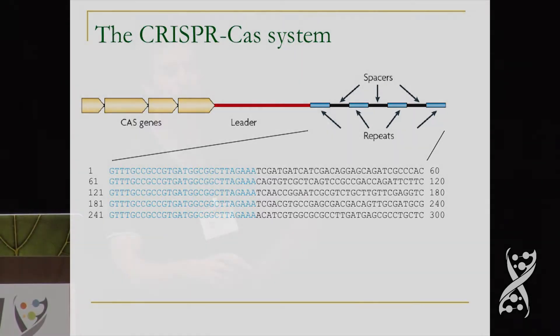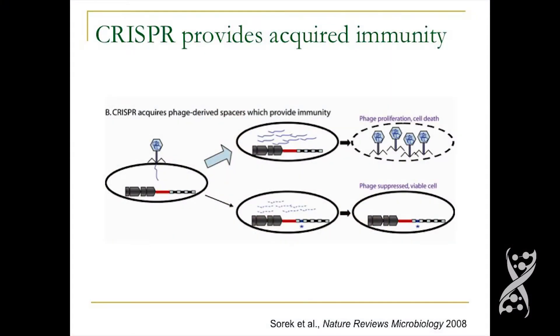About eight years ago, there was a landmark paper that showed that CRISPR is actually a defense system. In this paper, they showed that usually when a phage infects a bacterium, it will inject its DNA, the DNA will replicate in the bacterium, and eventually phages will be formed and the cell will be killed. But if the cell has a CRISPR, occasionally the CRISPR is able to steal a piece of the phage genome and put it in as a new spacer, and once you have a new spacer from the phage genome, you're protected.